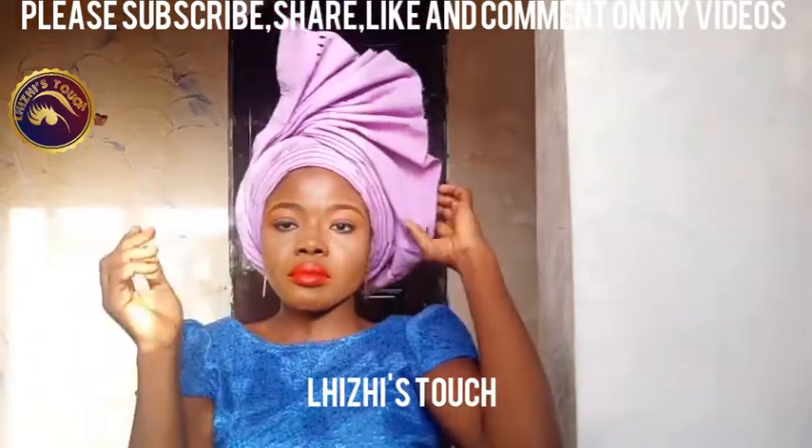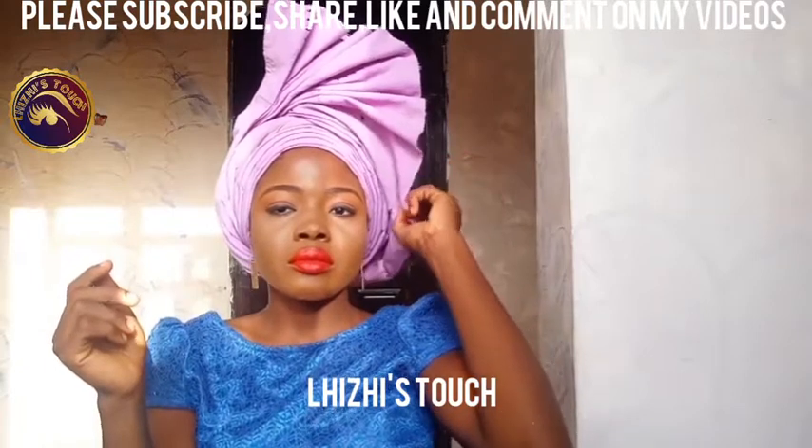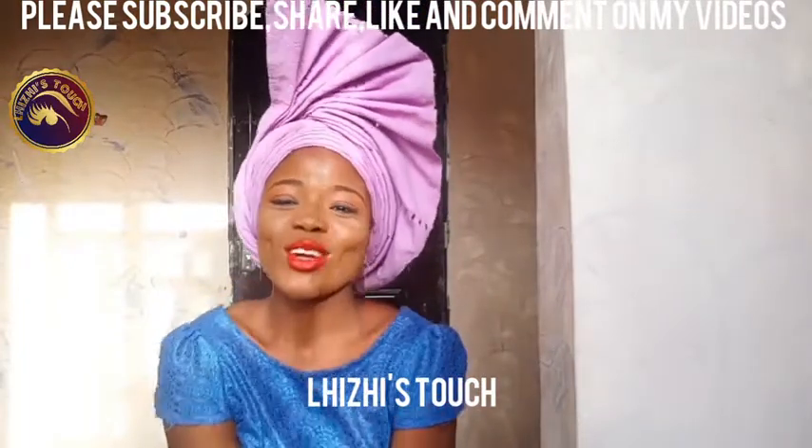Thank you all for watching, thank you for subscribing. Please do not fail to share, do not fail to comment. I want to see you all in the comment section. I love you all so much — bye bye, see you all in my next video.